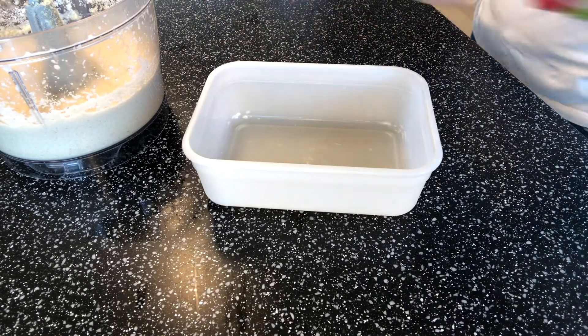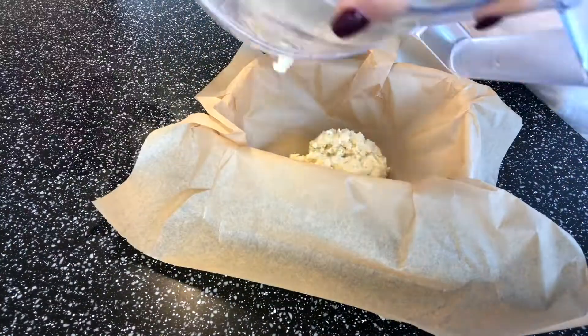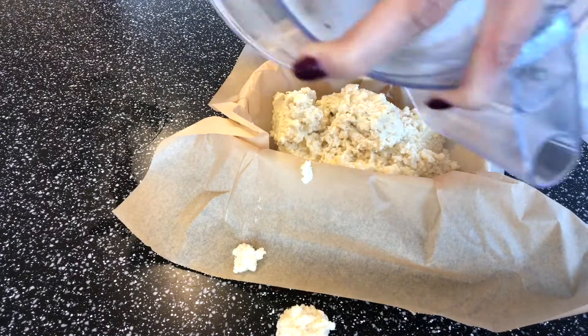Get a box like this and some baking paper, and pour your dough into this form.